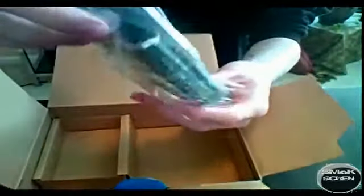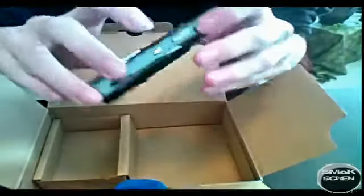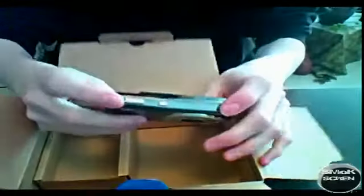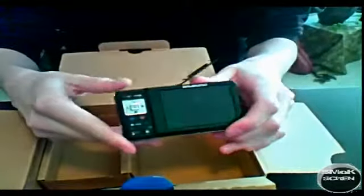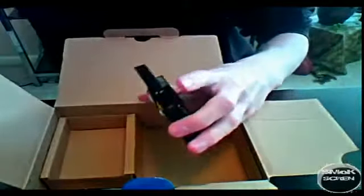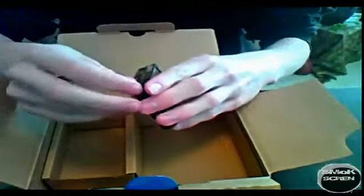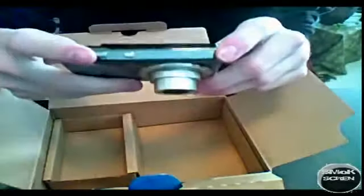And the piece de resistance — the camera. It's kind of a silver color. Looks like it won't show fingerprints too well, which is good. It comes with 16 megs of internal memory, so you're definitely going to want to get a memory card. See the memory card slot right here? Memory card and a battery. When it starts up, you get this little screen.